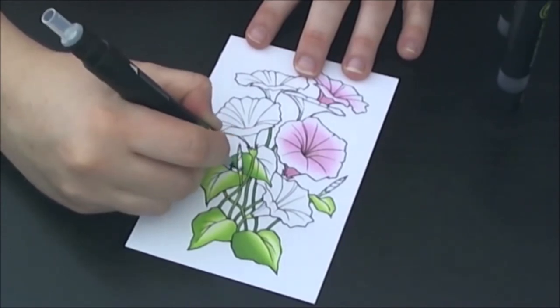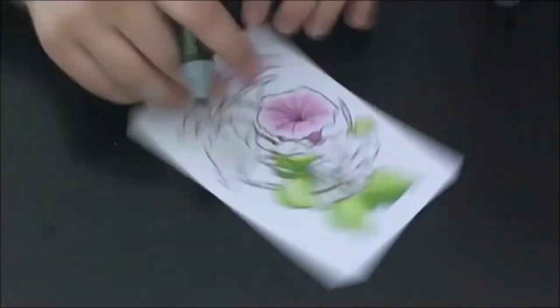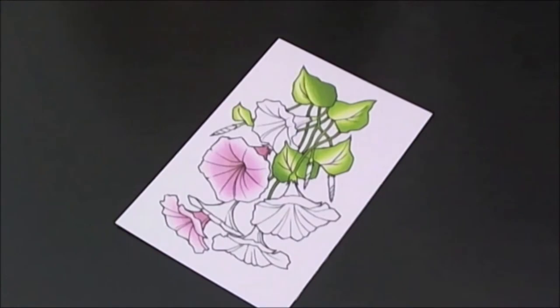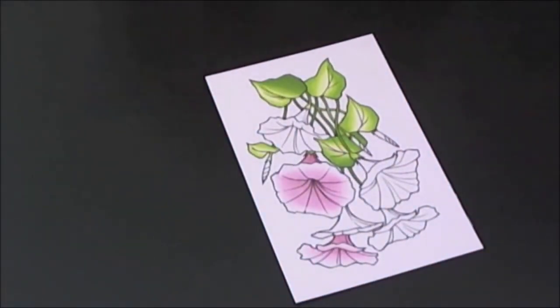Just jumping back and forth over the areas that don't need colored green. Just make sure when you go over them, you go over them evenly — back and forth, back and forth — without skipping too much of your area that needs colored.